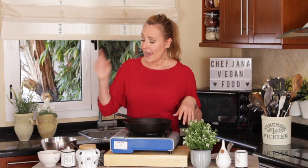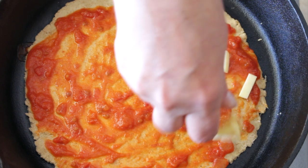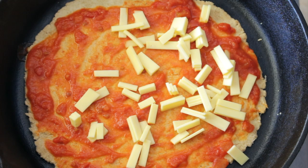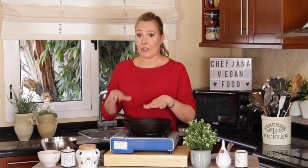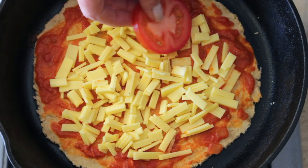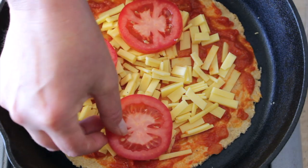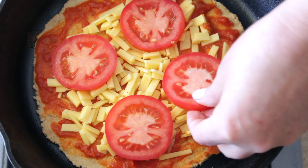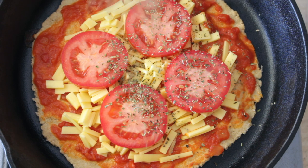And then add your favorite cheese — this is my homemade yellow mozzarella; click there if you want to know how I made it. Remember, the heat is very, very low at this stage. Then add some tomatoes — perfect with pizza. I love pizza so much I could eat it every day for the rest of my life. And then some oregano.